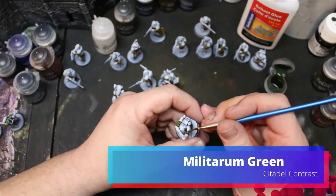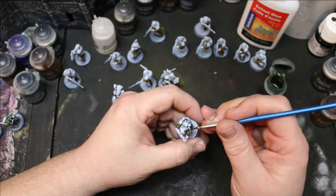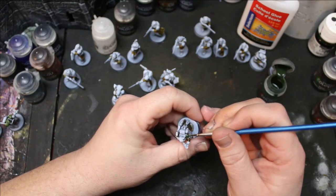On the shoulder pads, the helmet, and those little spots on their wrists or hands — whatever those are called — I did Militarum Green.